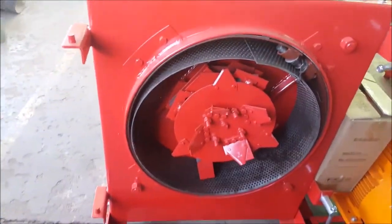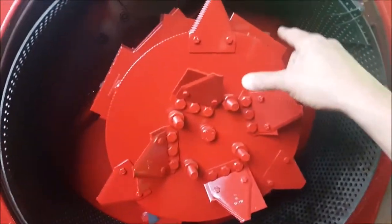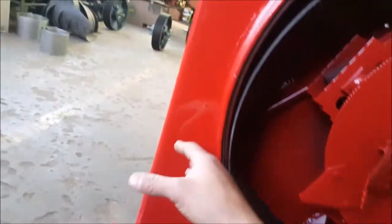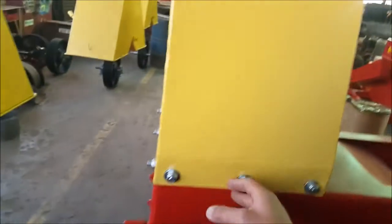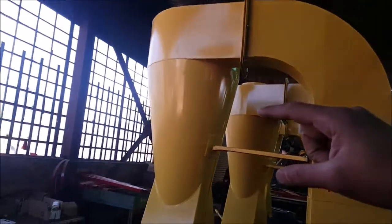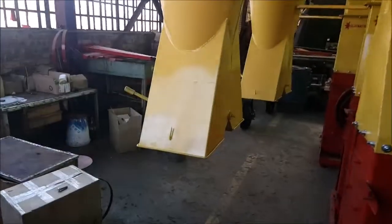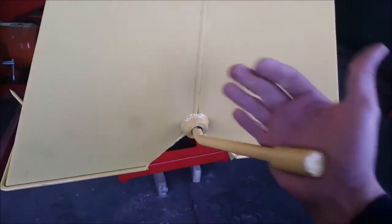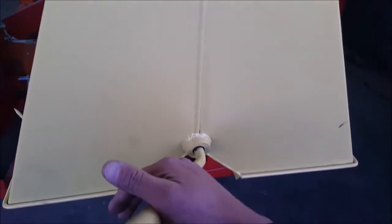Basically what happens is the product is milled in this area, then extracted through the screen by the blower and blown up into this reducer, into a bend, and then into your cyclone over there. On the demo machines, this is where our bags are mounted. You mount two bags, one on either side, and you can split between the two — so when one bag is full, you divert the product to the other bag.